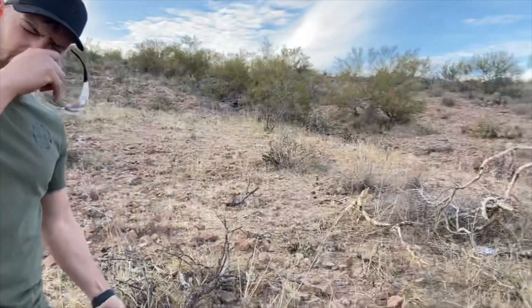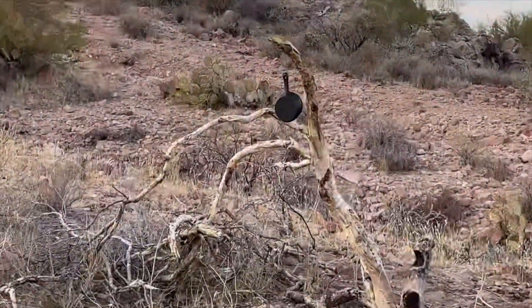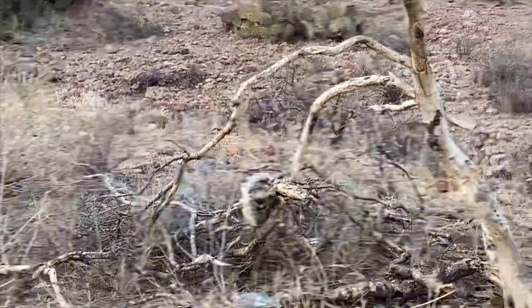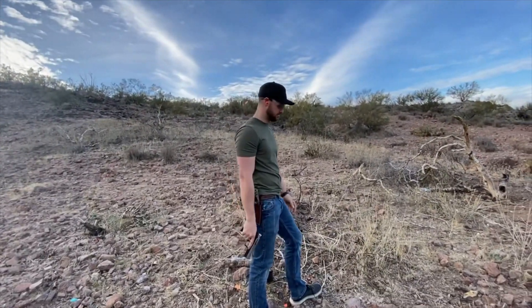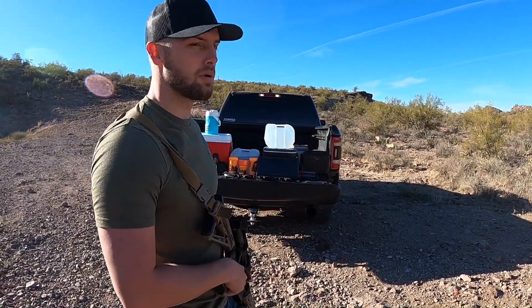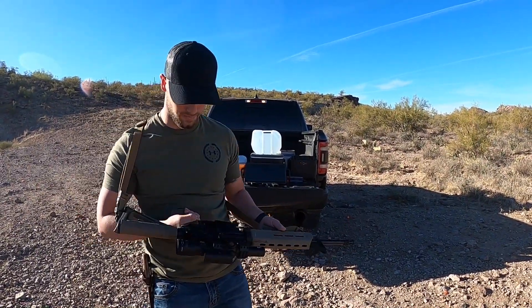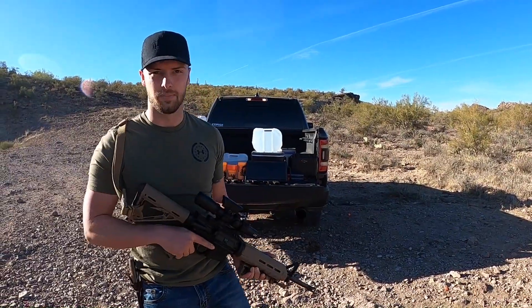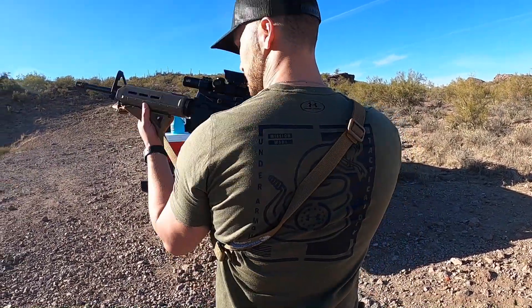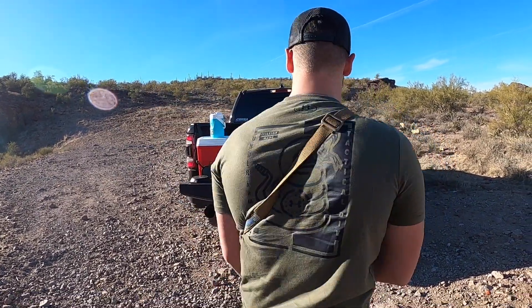You guys ever accidentally soaped your iron skillets? Yeah, me too — they were no good. What's up guys, it's Justin from Bullets and Burnouts. You guys saw the burnouts, now it's time to see the bullets. This is my AR-15 built like an M4. Cool thing about the gun — it matches the shirt. See? Don't tread on me, baby.